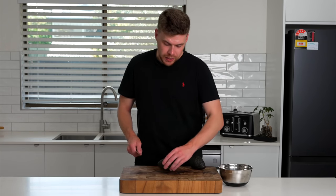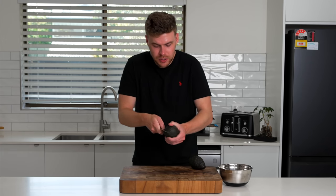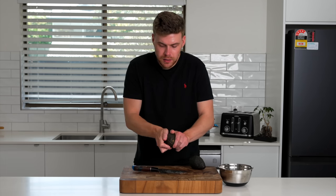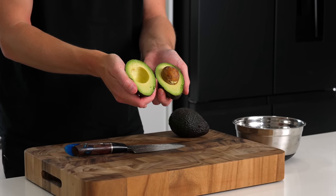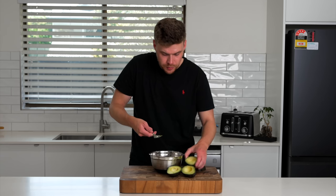In the meantime, we can prepare our avocados — the amount is completely up to you. Just put a knife around that seed, just gently place it around, then just twist it open just like that. We can then use a spoon to just scoop out that flesh, adding it into a bowl.